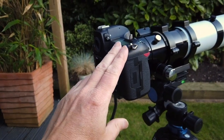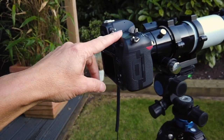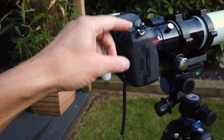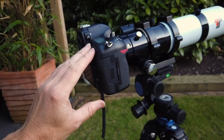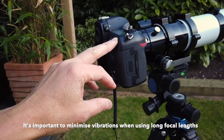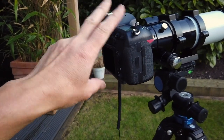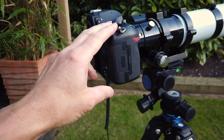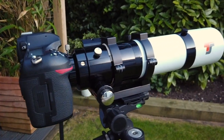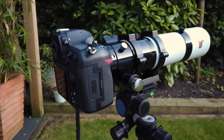On this particular camera, because it has a mirror that flips up every time you take a picture, you can select it so that the mirror stays up — that reduces any kind of shake when you take the picture. I didn't use this on the night, but it also has an electronic shutter, which does away with the mirror altogether. That's another way of doing it. So that is what I used to take the picture of the moonrise over the beach huts.